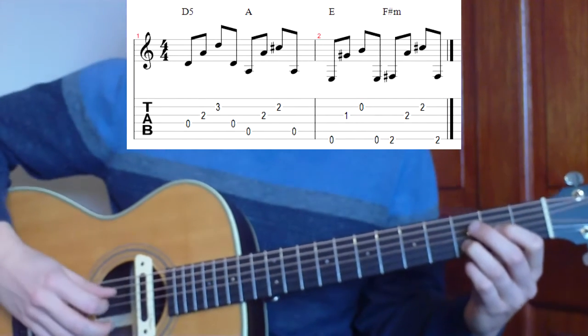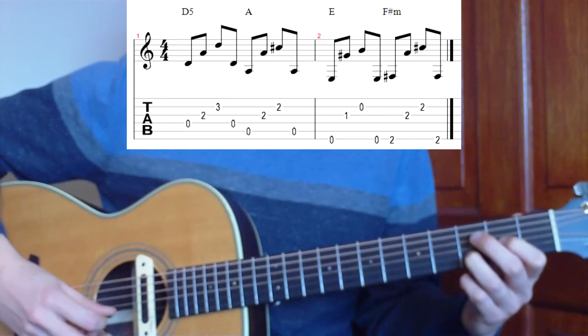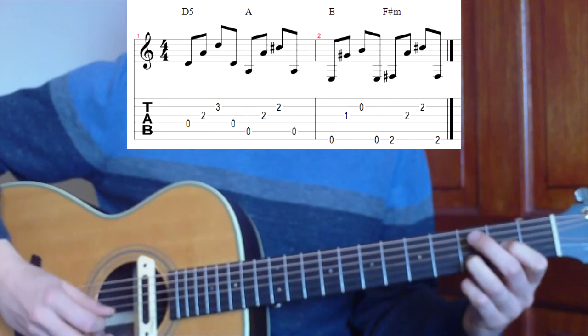That's going to give us what most people will know as a sort of D sus 2, but we're not going to be focusing on the high E string at all — we're going to be trying to mute that out as we strum and when we're picking. The first thing we're going to do is pick through four notes: strings 4, 3, 2, and then back to 4 again.